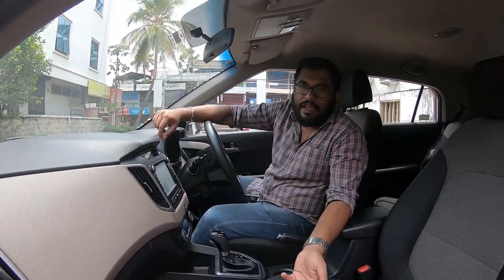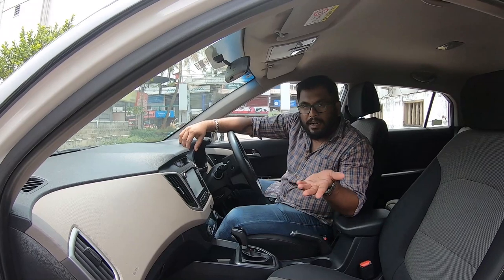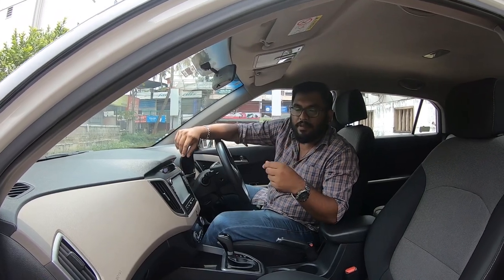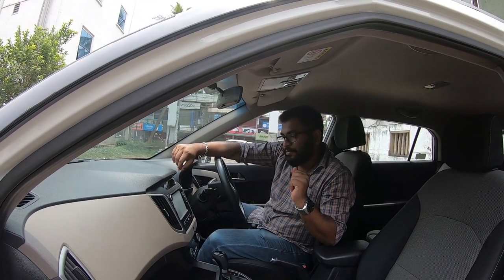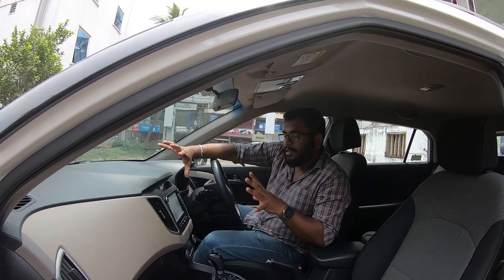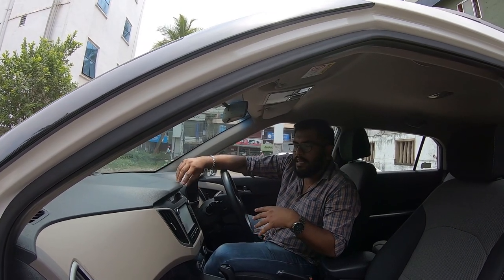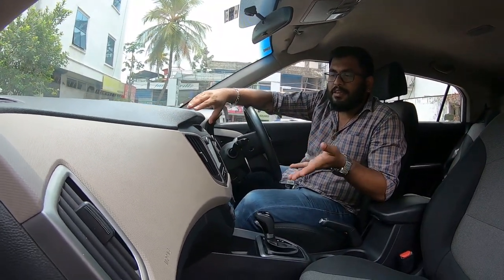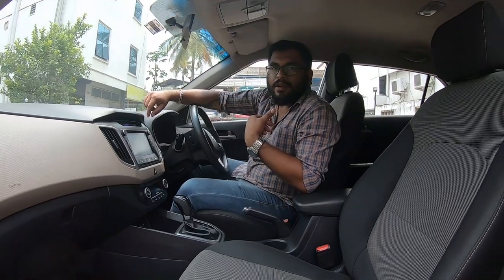You can contact us through the number in our description. If you have any questions or comments, you can ask on this channel. If you are interested in this full option, you can buy it for 10 Lakhs. It is a compact SUV type.